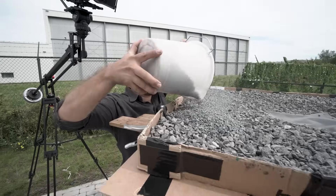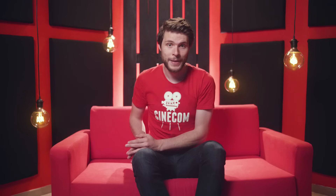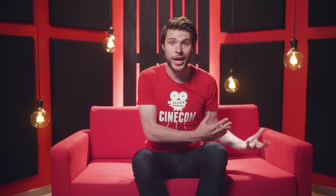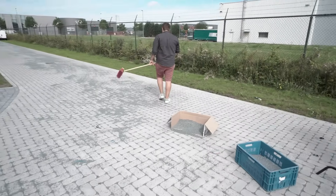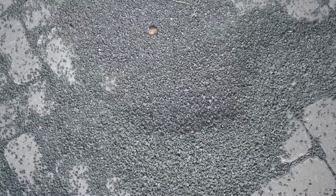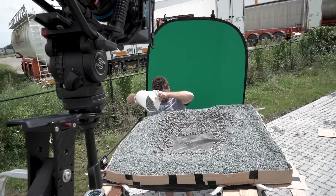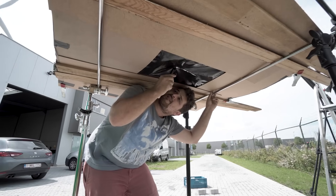Important is that the colour of your rocks will be somehow the same as the surface that you'll eventually blend this clip with. Since our street had a light grey colour, we chose to go for these rocks. This gravel was laying around on the premises, so we could just borrow it for a moment — many driveways have this too, just make sure to ask the owner first. Once the gravel was in the self-built container, we cut a small piece in the plastic through which Yannick could climb.